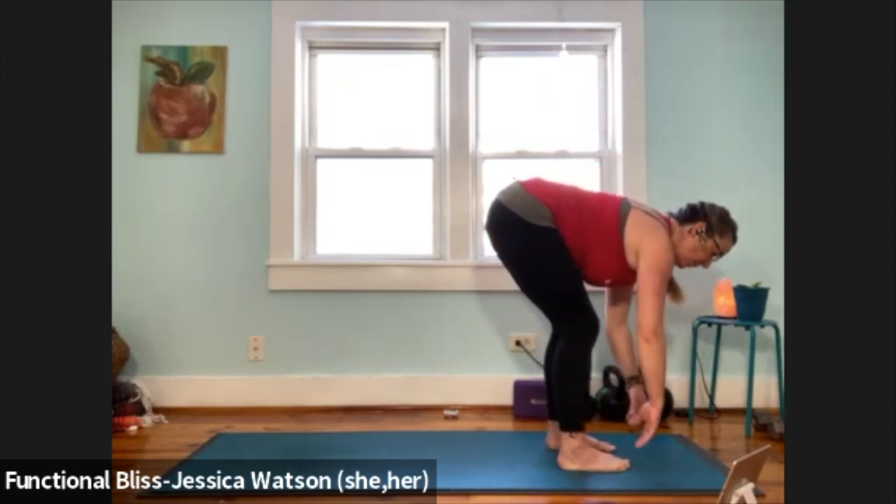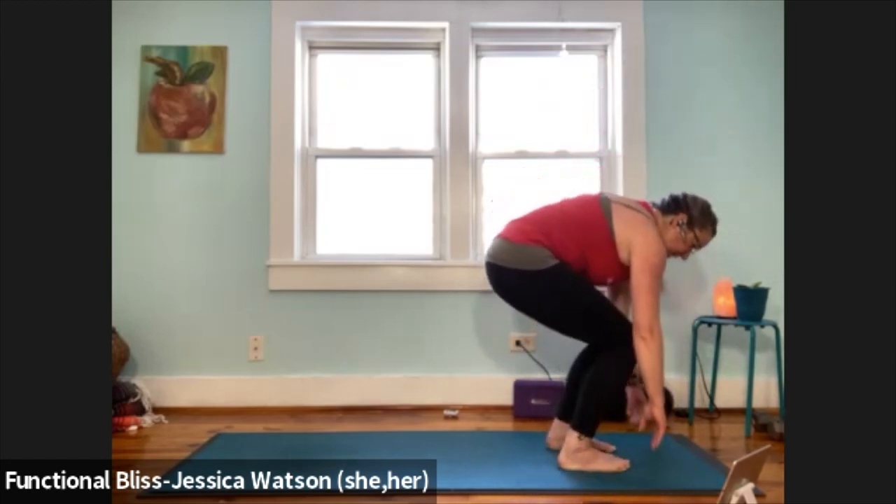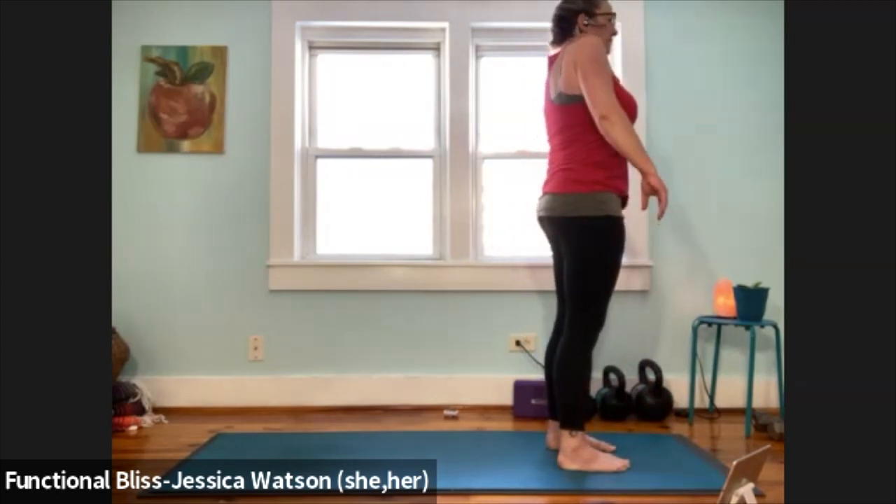Exhale to soften down, bend your knees a lot, pull the abdominal muscles in, roll up to a standing position. Roll your shoulders up to your ears, around, down and back.